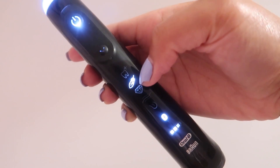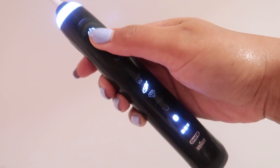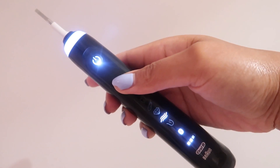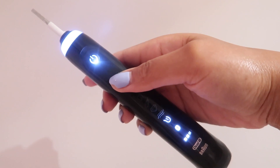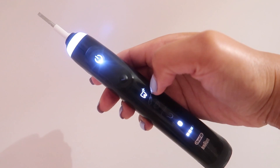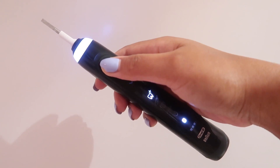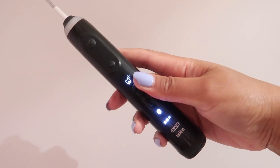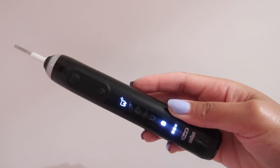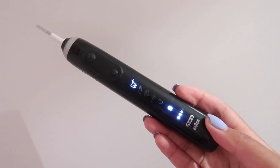I'm recording this as a voiceover because I had my fingers over the mic earlier. The feather-light setting is the one I'm currently using — really good for sensitive gums. The diamond setting gives that diamond clean. Then there's the wave motion, the tongue-cleaning mode, the plus-clean for a deep clean you can do every now and again, and the Bluetooth setting to connect to your smartphone.